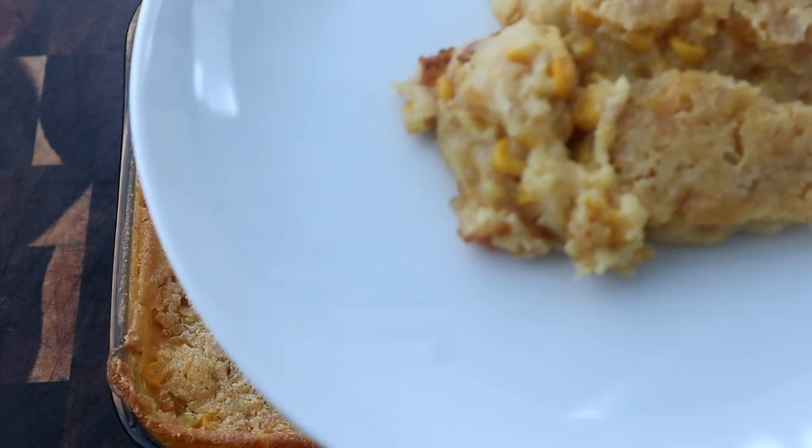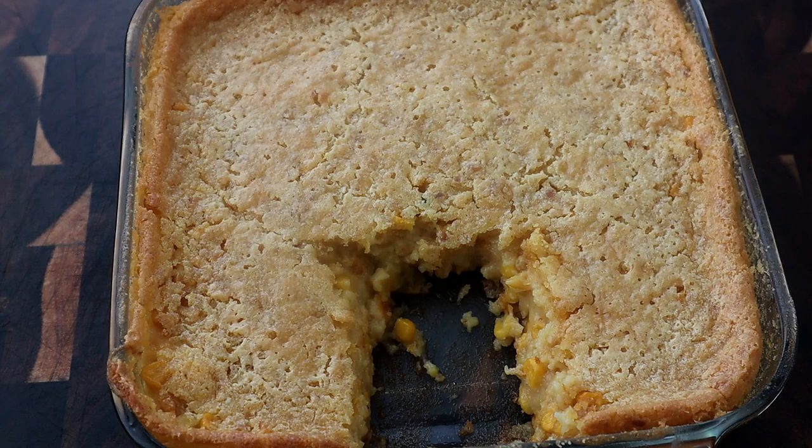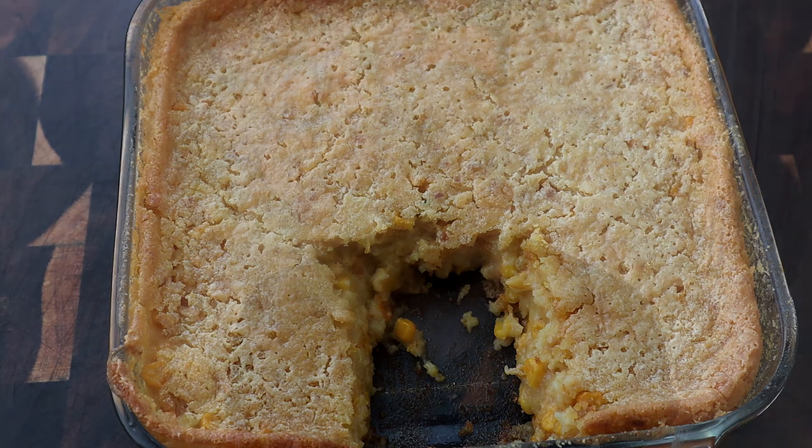Take a look at that! There you have it guys — sweet cream corn casserole, a very easy and delicious dish you could take to your family gatherings this holiday season, or just anytime. It's quick and easy and doesn't take many ingredients. I'll leave the measurements and ingredients in the video description below. Go check it out, pick up the All Wings Everything merch, get the eBook — I really appreciate the support. Let's get into quality control!